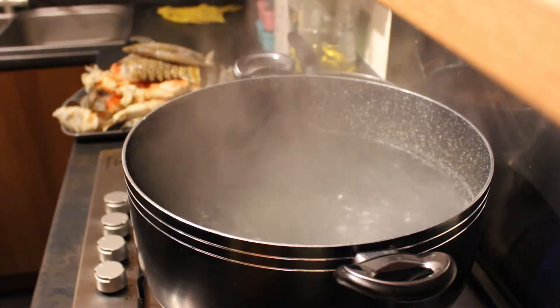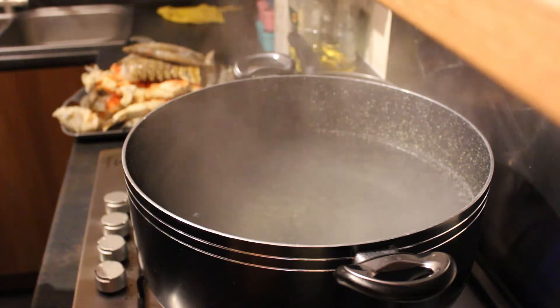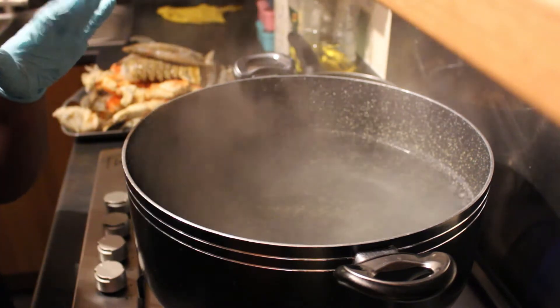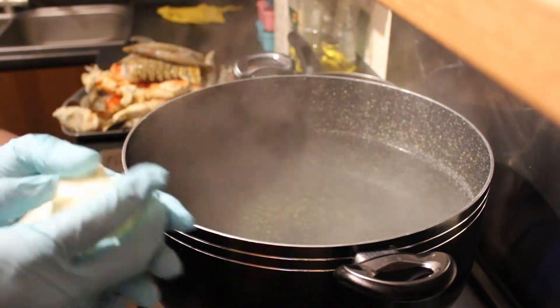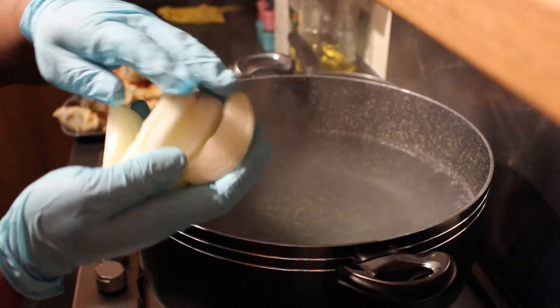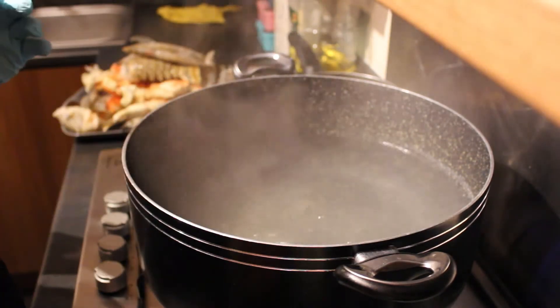Basically I've just got a large pot of hot water here that I've been boiling — that's all that's in there. I'm going to add one large onion which I've literally just cut up into sections — I've halved it and then cut it into smaller sections, and both halves are going in.